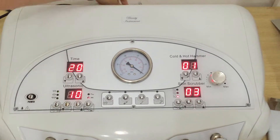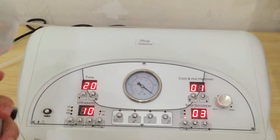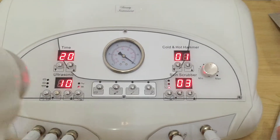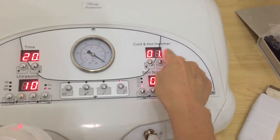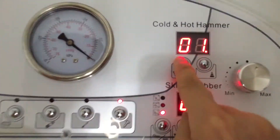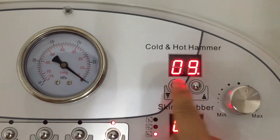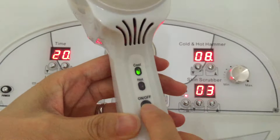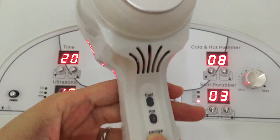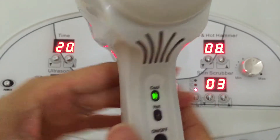The last function is the cold and hot hammer. Choose this one. Here we can adjust the intensity. Press this button — it's the on and off button. It's working now.